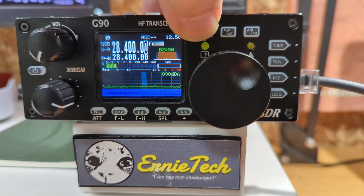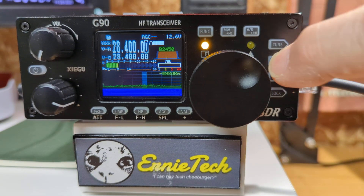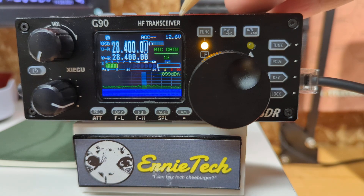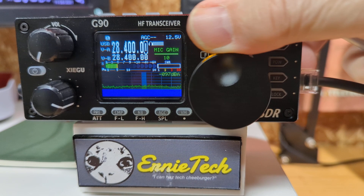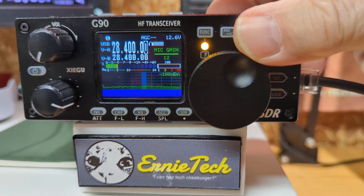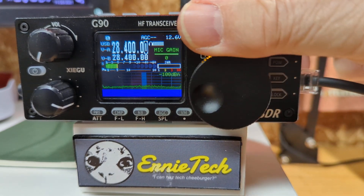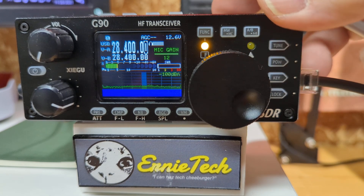On the function button, press the function button once, then press the power button once, and you'll see that the microphone gain is set to 12. We can change that simply by dialing this knob here — the main knob, the does-everything knob. It goes up to 20, it goes down to zero. I've been told that 12 is a good place to start, so we'll go to 12.